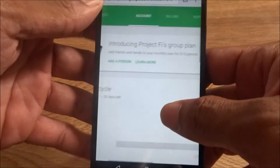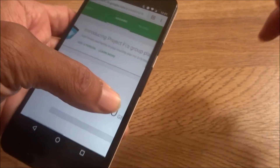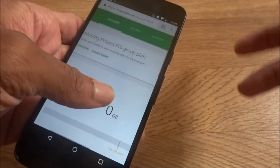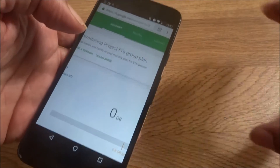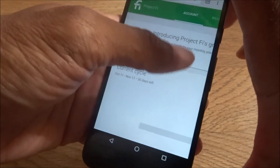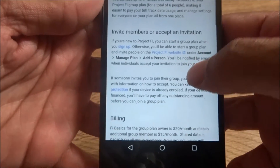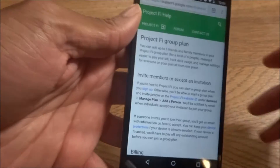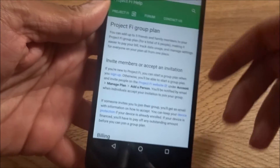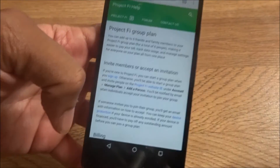It's $15 per person, plus $10 additional per gigabyte of data. So for a person who wants one gig of data for themselves, it's $25 for them. You can add up to five friends and family members to your Project Fi group plan — a total of six people — making it easier to pay your bill.